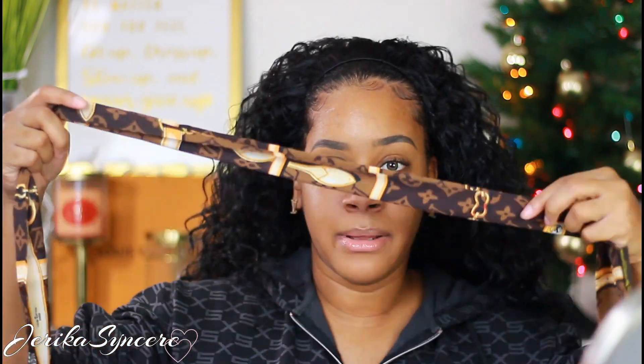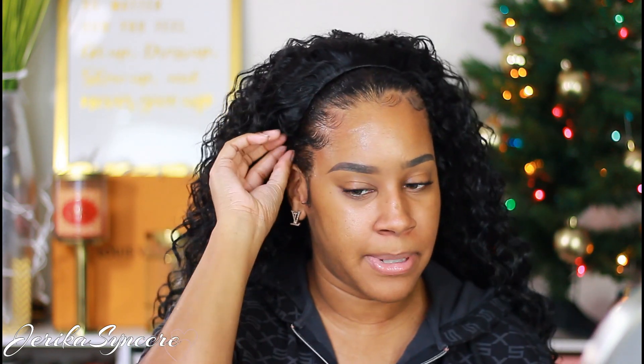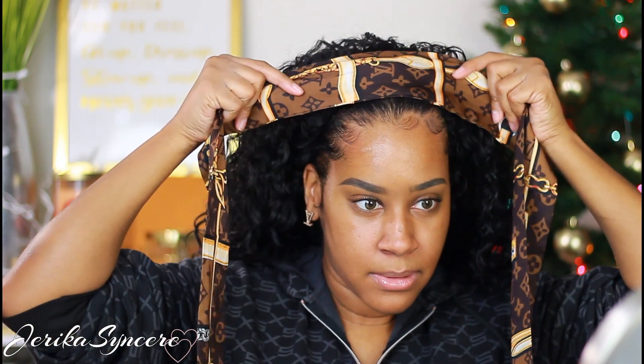My headband of choice is this Louis Vuitton silk bandeau. You can use these on your purse — I have one on my Neverfull right now — but when I don't have it on my purse, I like to use it as a headband. I'm also going to bobby pin this as well. That's another thing you want to do with these half wigs — you want to bobby pin them by your ear on both sides. Now I'm going to apply this headband. It's silk, which is good for your hair — you know, wear silk scarves.